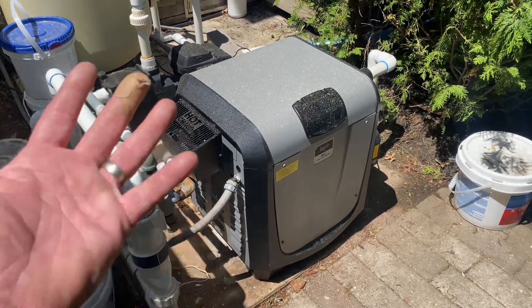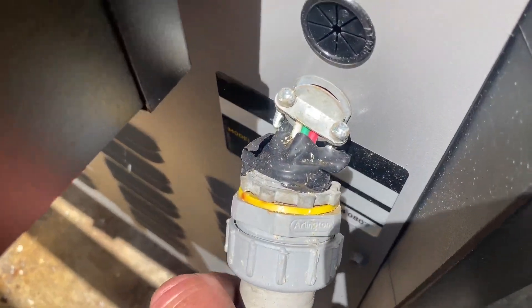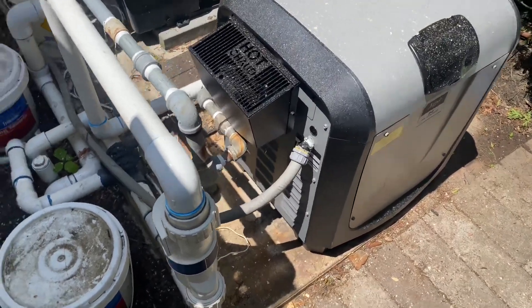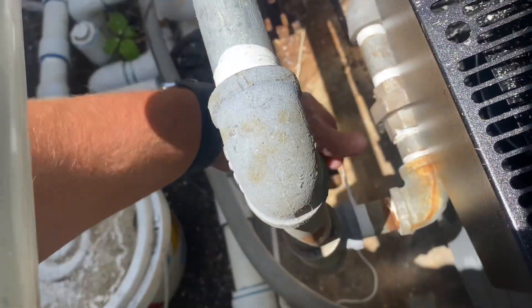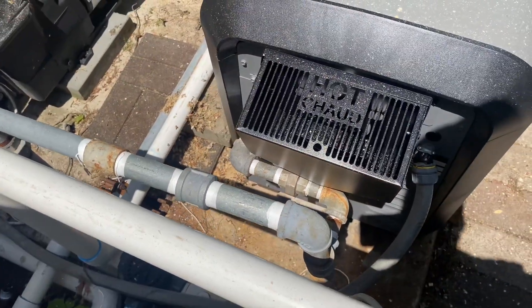Where do we begin with the errors and faults with this system? Let's talk about the electrical first — it's just held together with bubble gum and duct tape. That's the first issue. Number two, I'm seeing the use of white PTFE Teflon tape on the gas piping. This is a major no-no. It's not permitted here in the state of New York — it is against the fuel gas code and mechanical code for New York State.